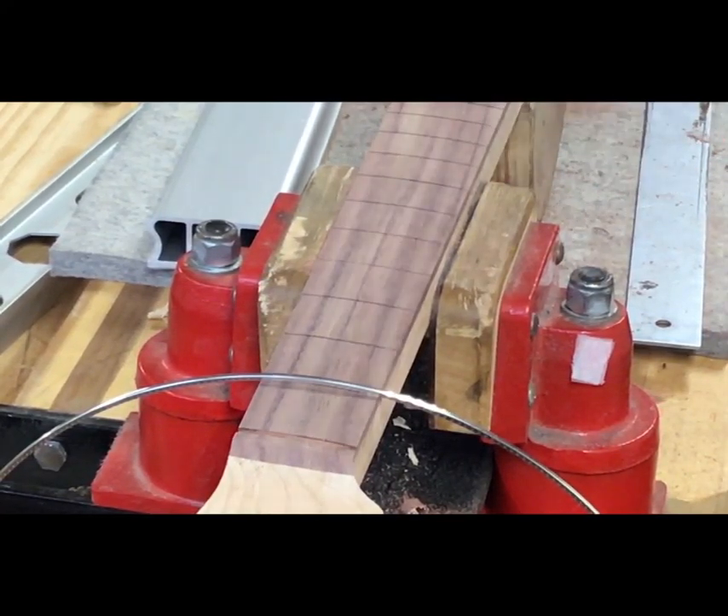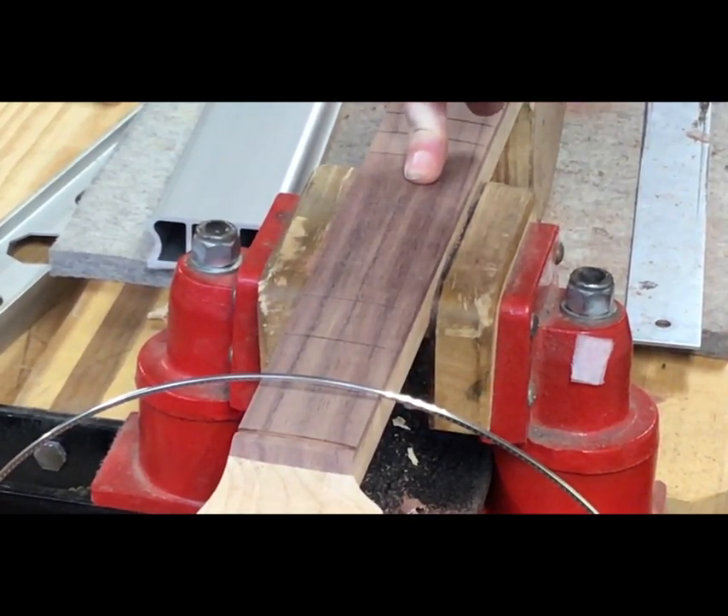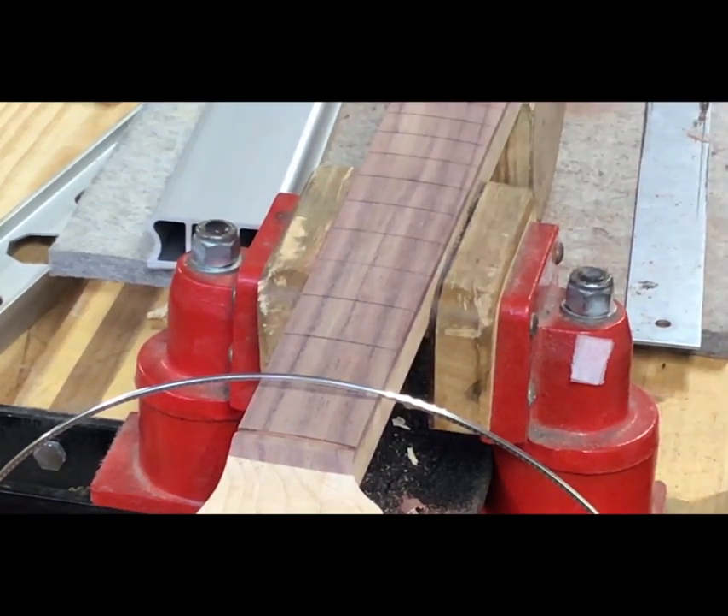Fenders didn't put their frets in from the top — Fenders slid their frets in from the side up until about 1980. When you have to pull one of those, there was no entrance point of the tang, so there's no exit point either. It's got wood on top of it — a slide bed that had never been chamfered. It's going to want to blow out everywhere. You can't do this on every one because some are bound, and some from the 70s are so lacquered in that it's almost impossible to get the frets to slide.